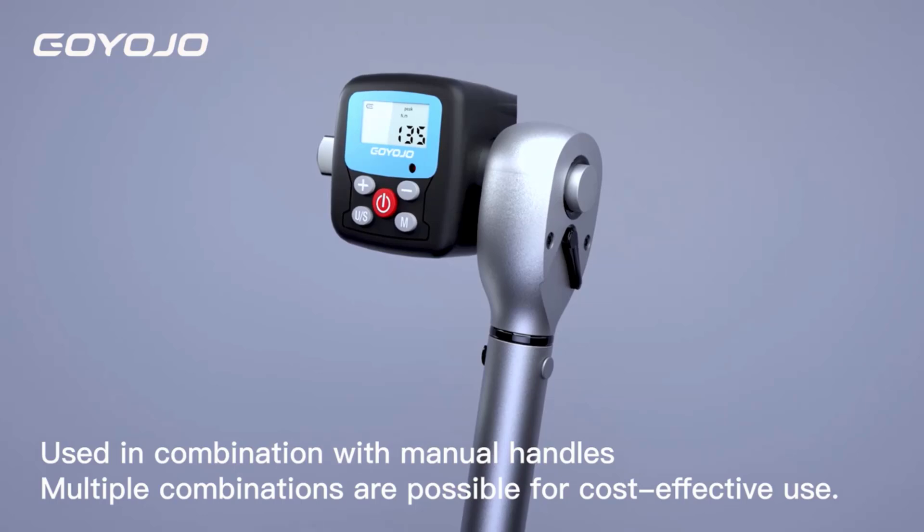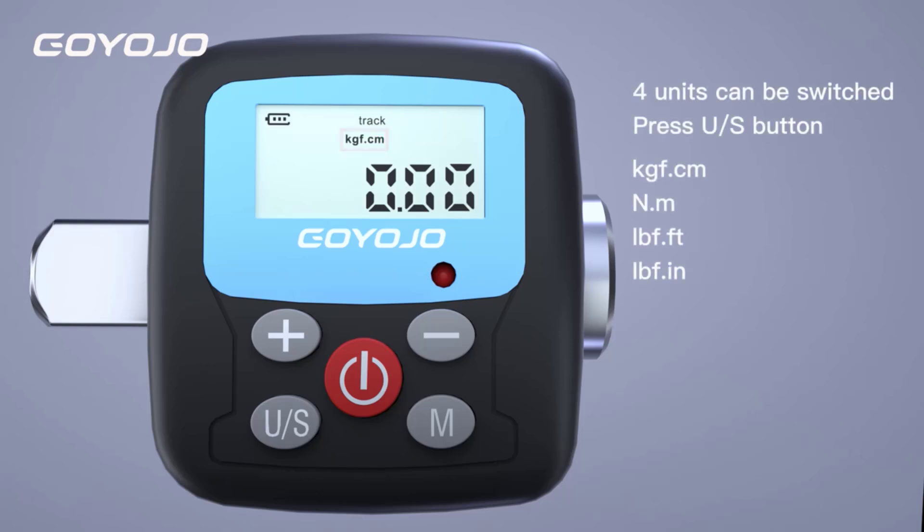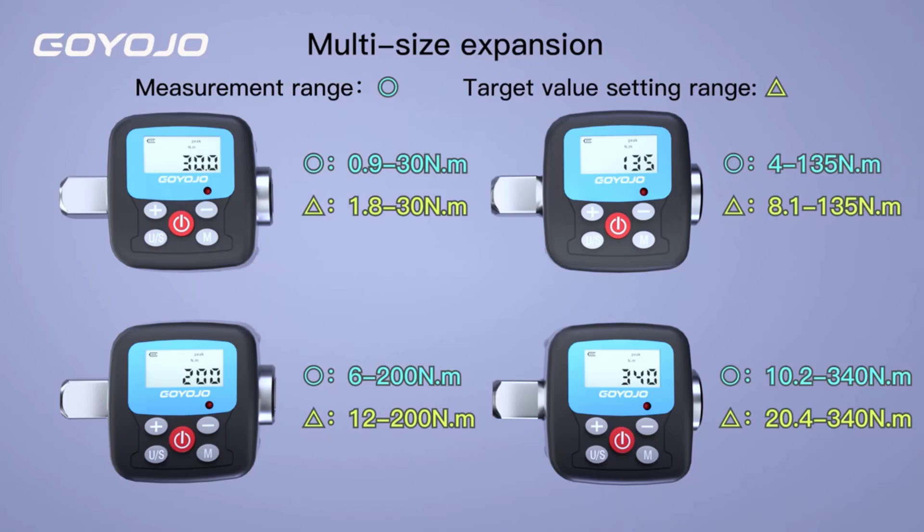They are essential in various industries, including automotive, aerospace, manufacturing, and engineering, where precise torque measurements are critical to ensuring the safety and performance of mechanical assemblies.